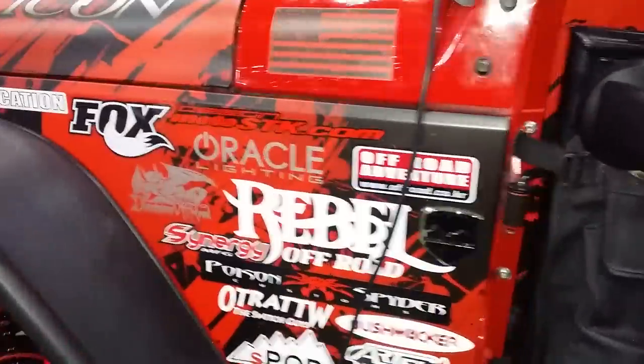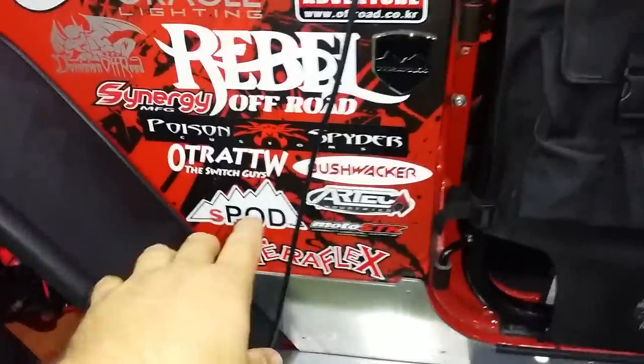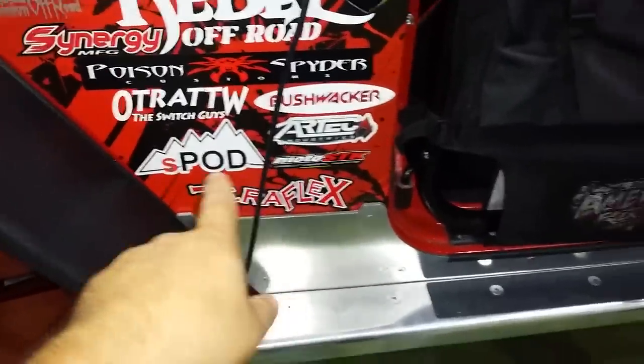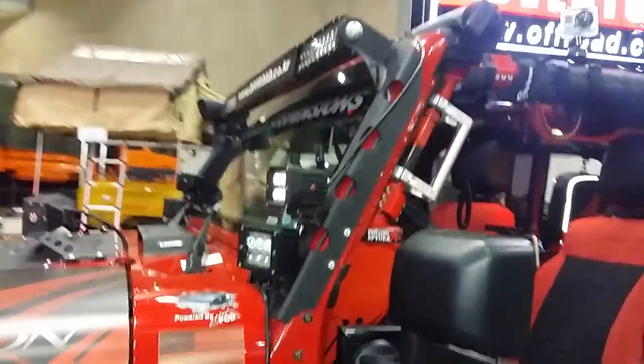Then I got a lot of sponsors over the other side. Make sure I'm not forgetting anybody — I have TeraFlex over here, Synergy, Over the River, Bushwhacker, Artec, S-Pod, Moto SDK, TeraFlex. We love all the guys. Circle back around here — see what else we got, what else I was missing.